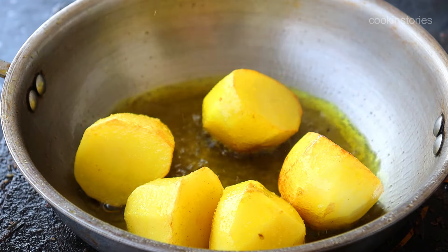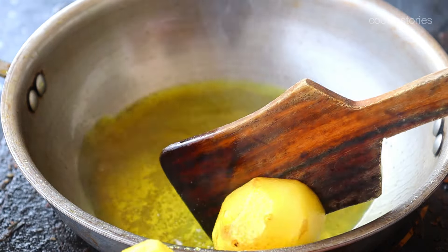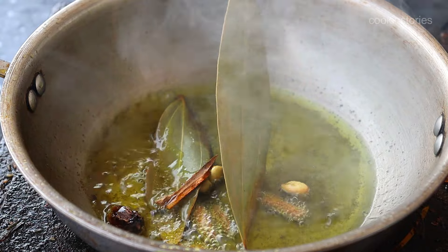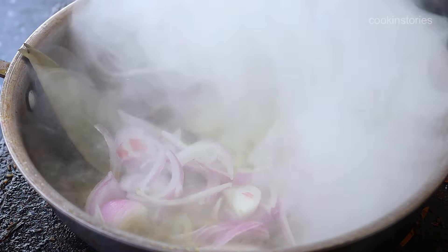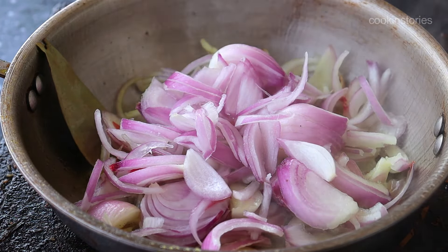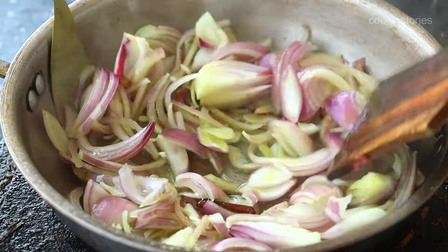Once the potatoes are done, remove them from the pan. Now into the same oil add some whole spices: few bay leaves, few cinnamon sticks, 3 to 4 green cardamom, and one black cardamom. Next add 3 onions cut into slices and fry in a medium-high flame until the onion changes color and turns light brown.